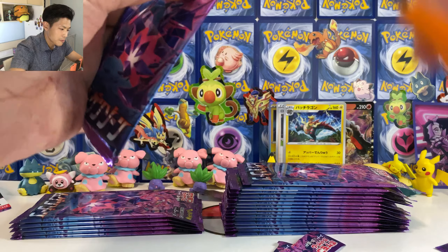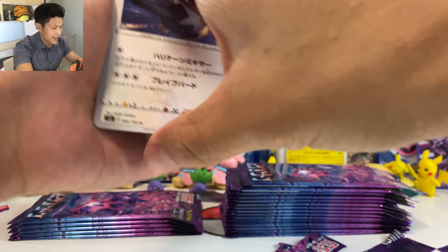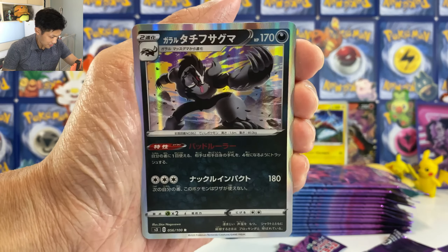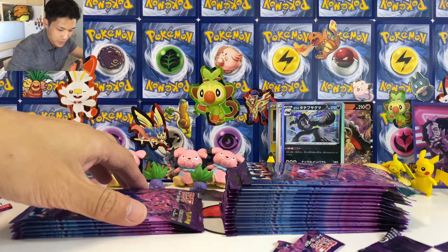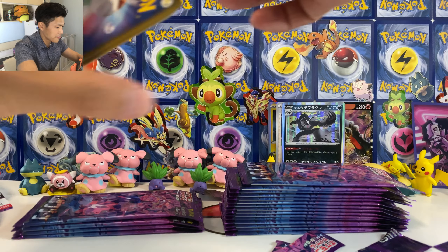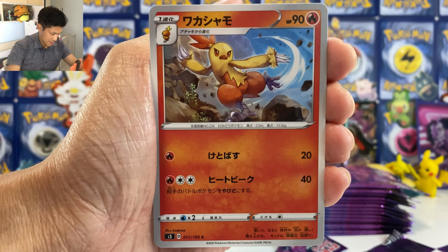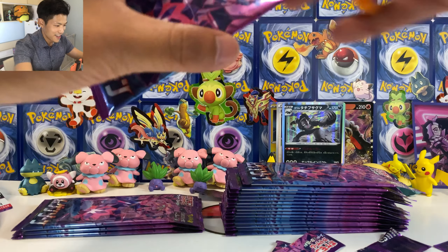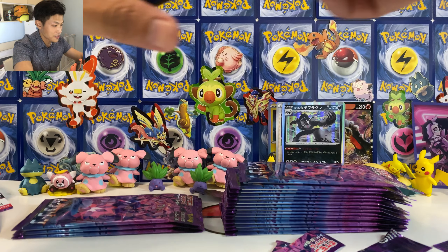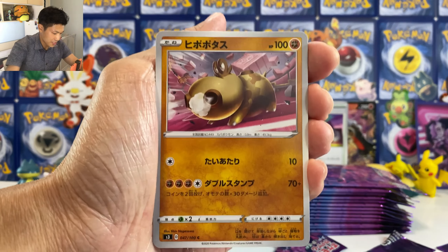We're nearly finished with the first box. Give me Eternatus V. Something at the back — maybe a V. Let's see. We got Ceasar V. Honestly I prefer this artwork more than the full art Ceasar V card. What do you guys think? So far, what's your favorite card from this set? Let me know in the comment section below. For me, it's got to be Rhyperior.